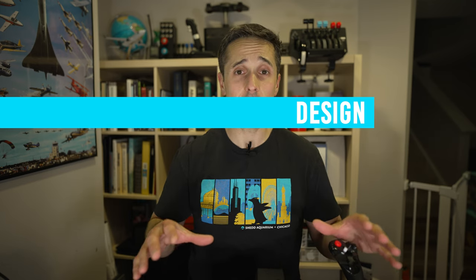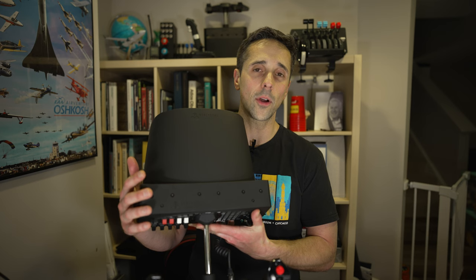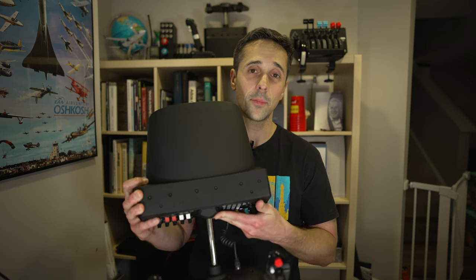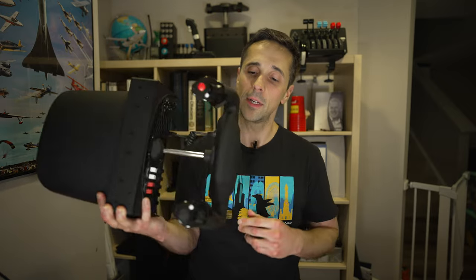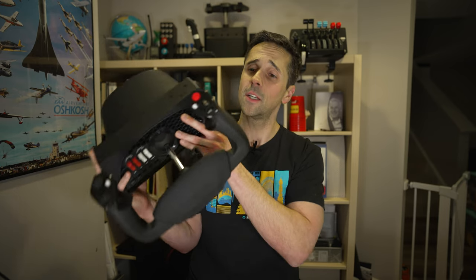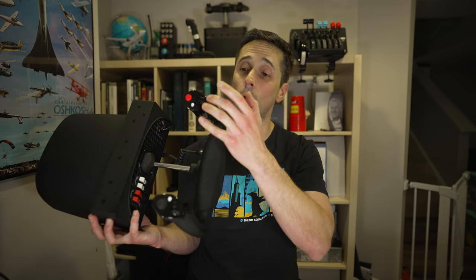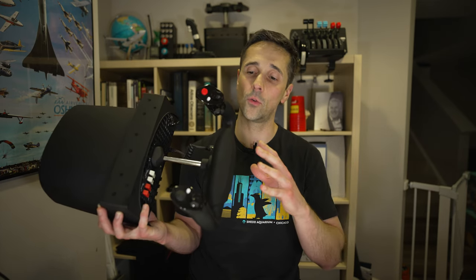On design: the yoke is built solidly with good plastic. There are mounting brackets on top that allow you to add more functionality, and other Honeycomb products can stack on top. The yoke design, while large and not perfectly mimicking any real-world device, does a good job giving you good handholds. Everything is ergonomic — you can reach the trim wheels for pitch trim, rudder trim, or aileron trim, and reassign those to whatever button functions you want for your aircraft.